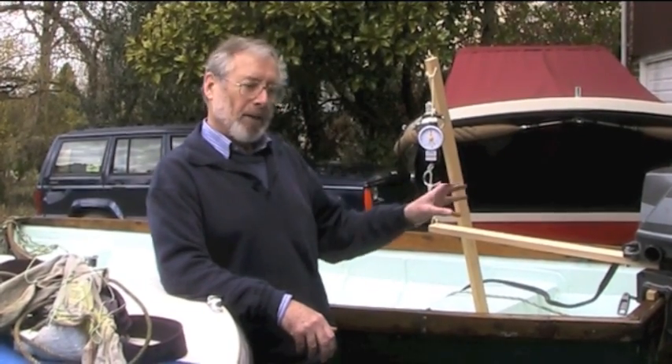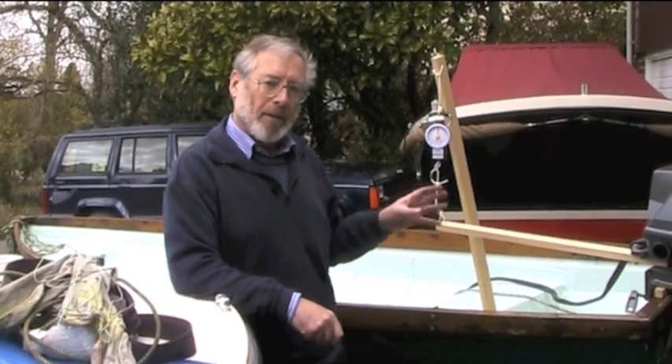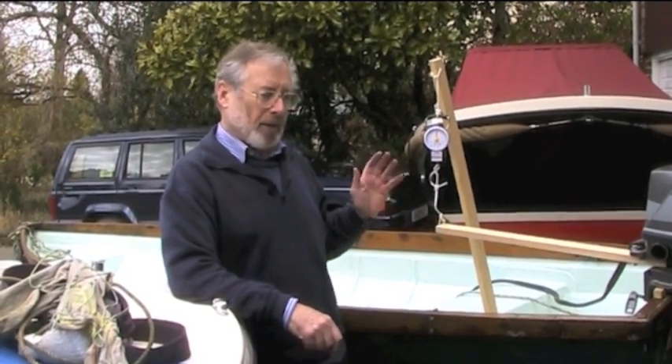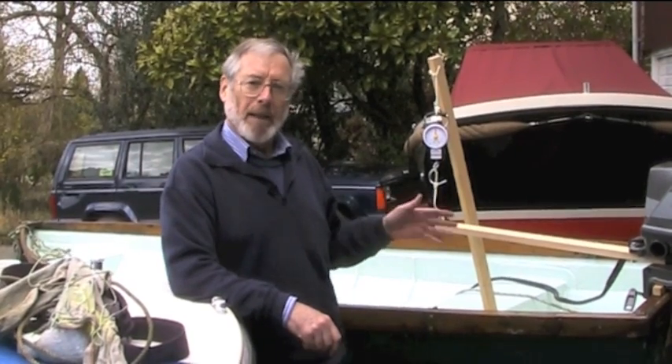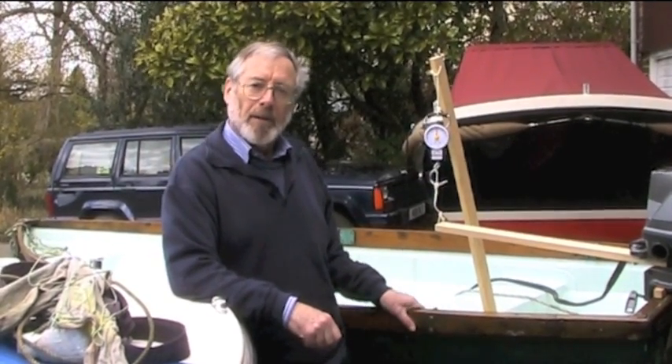We will be using an electric motor to drive this skiff so we can exactly measure the power it's using. We can set it to a fixed power, measure the speed with the propeller spinning, and then lock the propeller to see how much the boat slows down when it's locked.